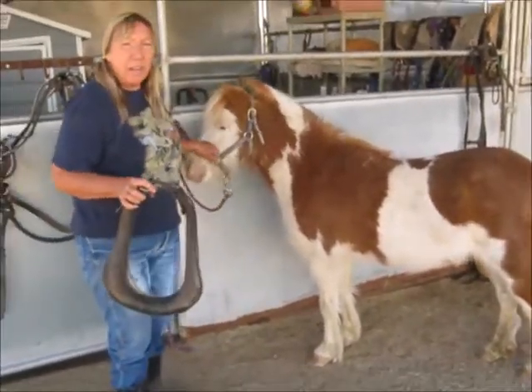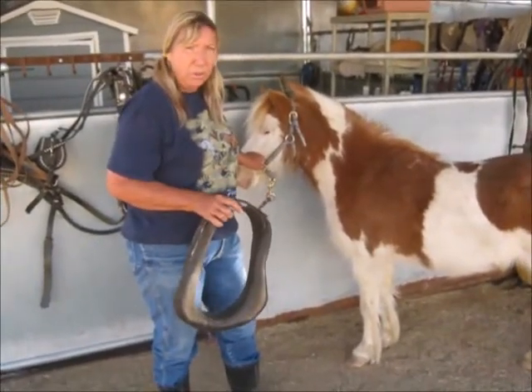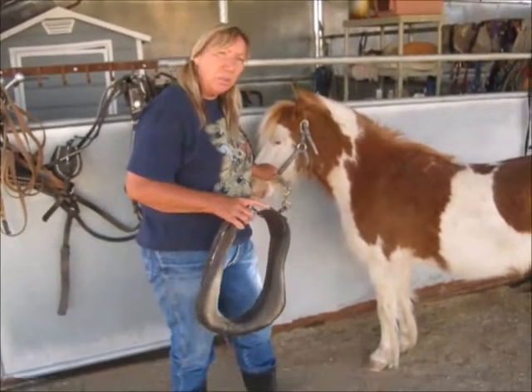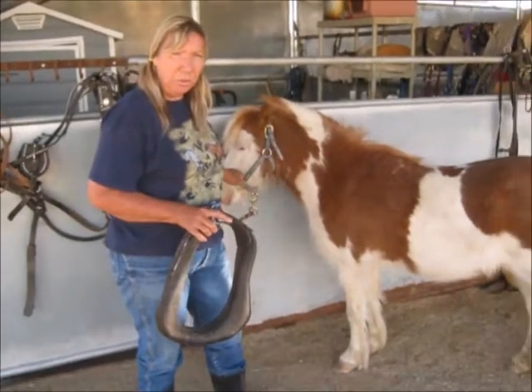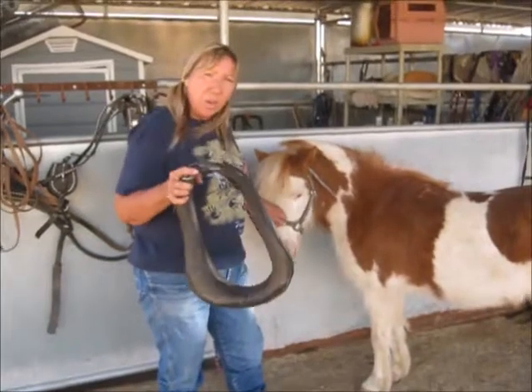Just like saddling a horse, there's a few things you do in proper order. The first thing you do with a saddle is you tighten the cinch, because if you tighten the rear cinch first, or the breast collar first, and leave the cinch loose, the saddle will turn. Same thing with a harness. So what we'll do today, we're going to start with the collar.